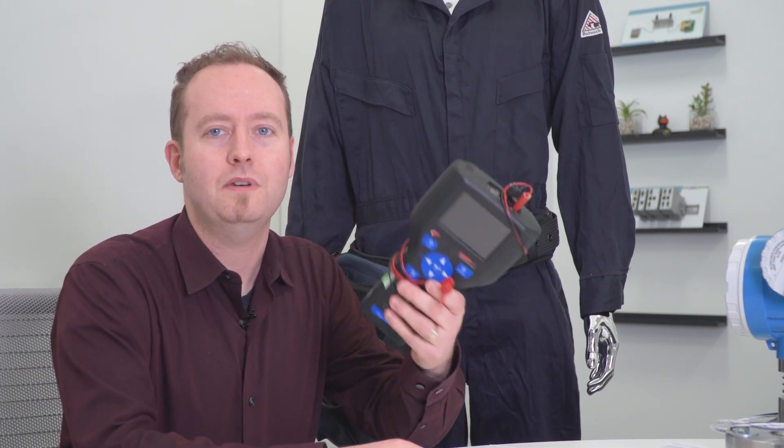Device configuration using a handheld is relatively straightforward. However, a handheld is a pretty expensive piece of equipment, clocking in at about $8,000. If you're suffering from sticker shock, it's because the handheld is approved for use in hazardous areas and must be intrinsically safe.